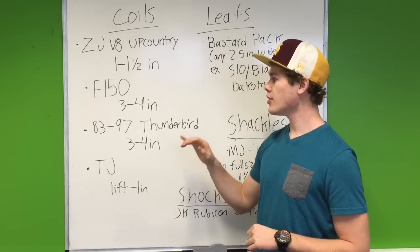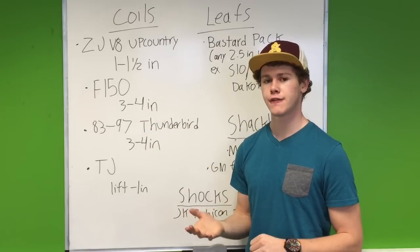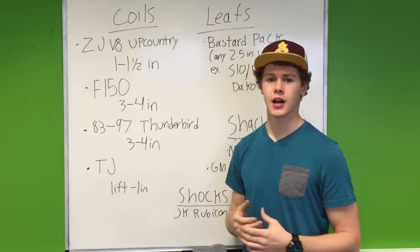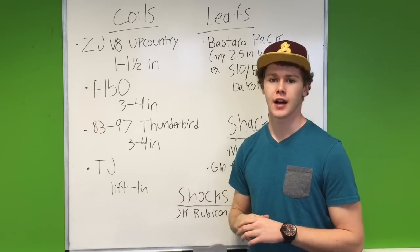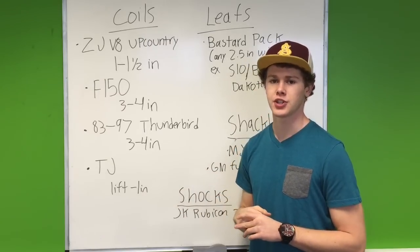If you want a little bit more, you can go with Ford F-150 coil springs. That's going to give you between 3 and 4 inches. Now a word of caution with the F-150 — it's heavier than your Jeep Cherokee, so these springs are going to be pretty stiff. Not one I would recommend, but it'll fit and it'll give you between 3 and 4 inches.